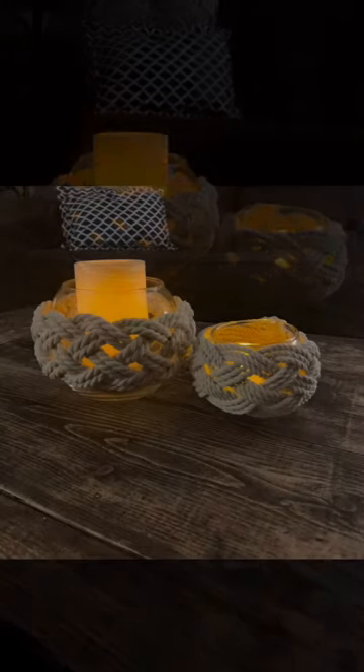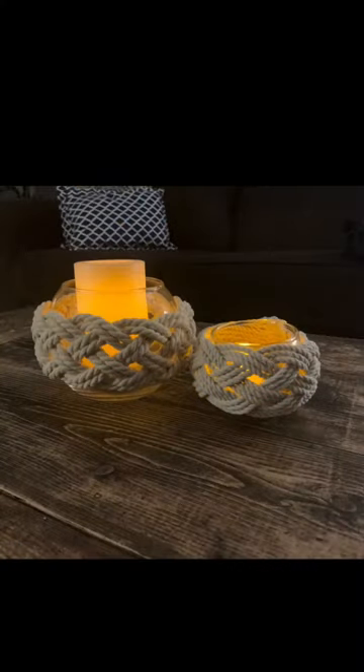I went ahead and added a flameless candle, and there you go — you have a cute macrame vase! Please like and subscribe for more DIY fun.